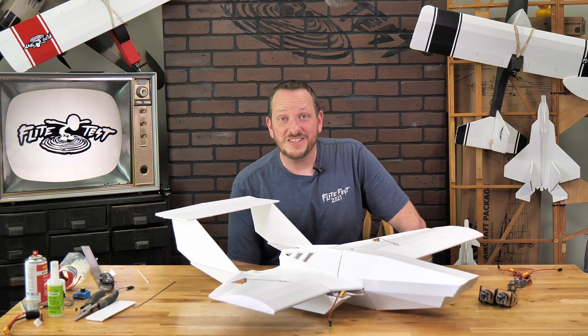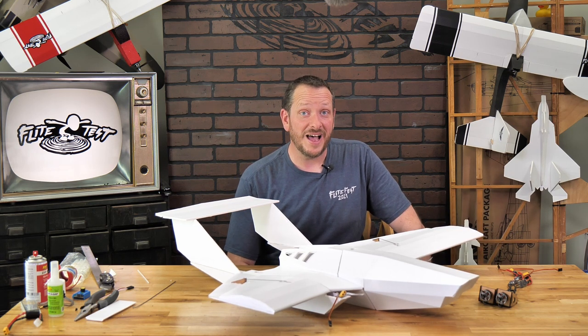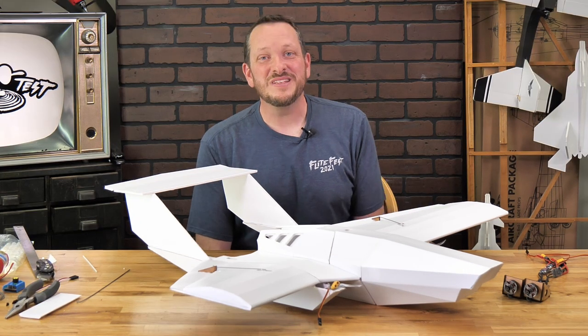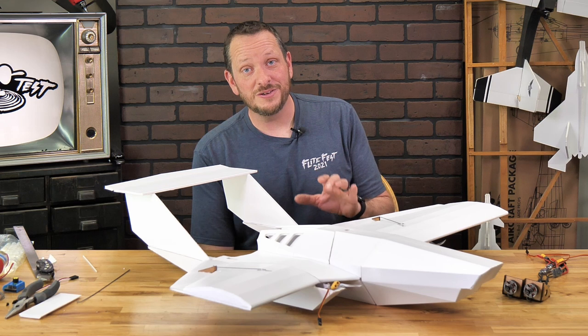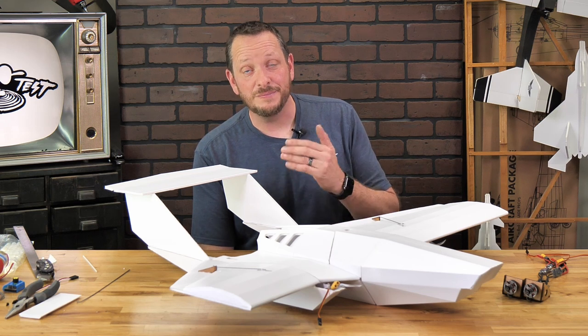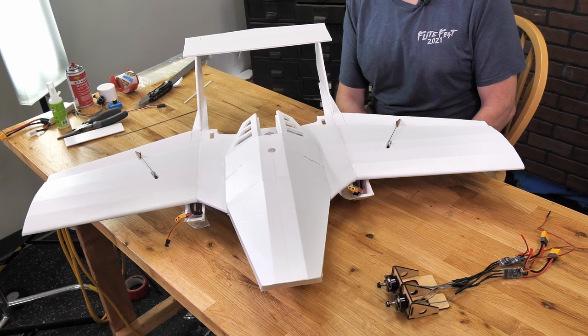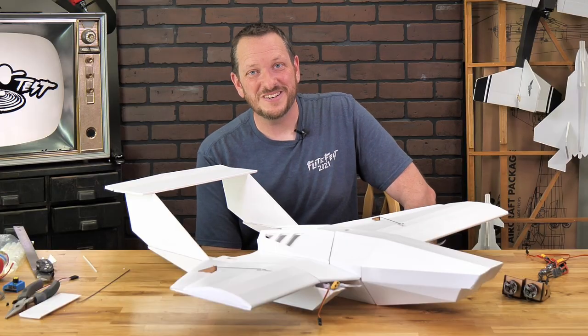Hey friends, welcome to Flight Test Tech. I'm Josh. Today we're going to be showing you how to take the stock body of the main Flerken and turn it into the Booming Flerken. To do this build, you can either choose to take your original Flerken, cut off your vertical fins and build along with us with the Booming add-on kit, or you can simply purchase the Booming Flerken speedboat kit. Let's go ahead and get our materials in order and we'll get started.